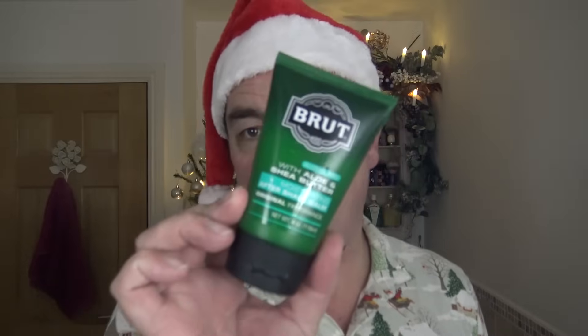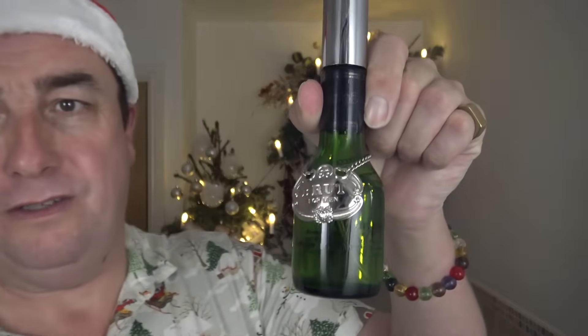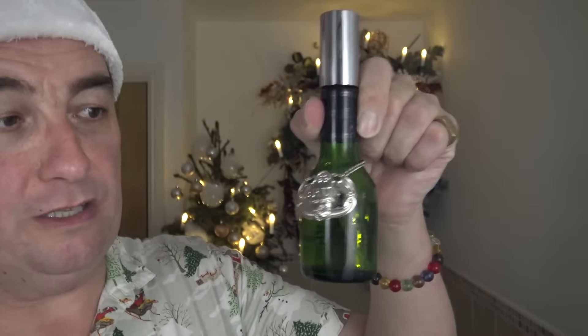And this is the star, isn't it — the original Fabergé Brut, in the spray form. Quite a strong, powerful spray — lovely. Oh, it smells amazing now. This just takes you back. What a fantastic way to have a Christmas shave. So thank you so much.